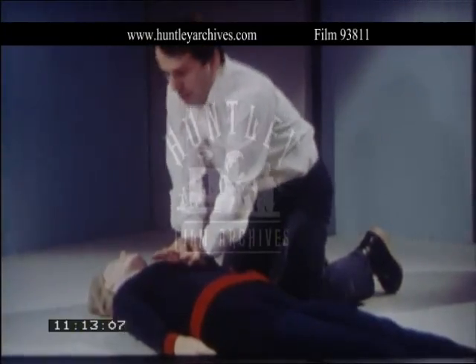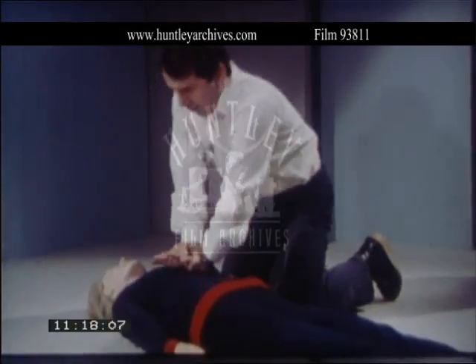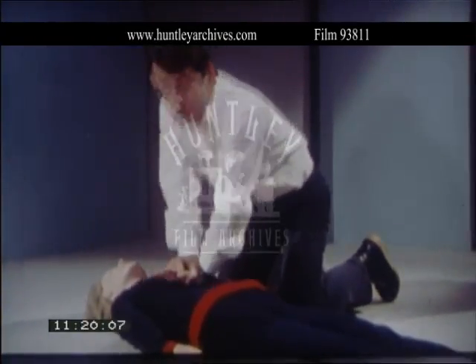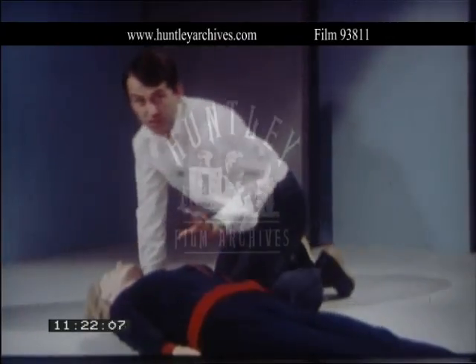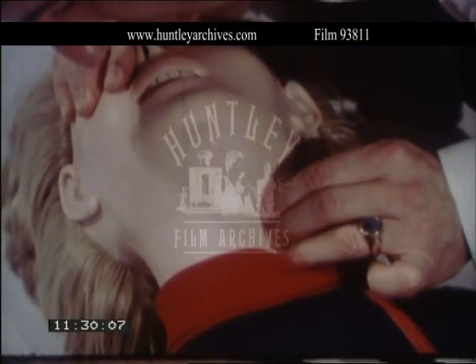This is hard work but you must keep the rhythm and control the pressure. Too much can damage the heart or the underlying organs such as the liver. Check the pulse after about four cycles, which is about a minute, and if necessary every three minutes.